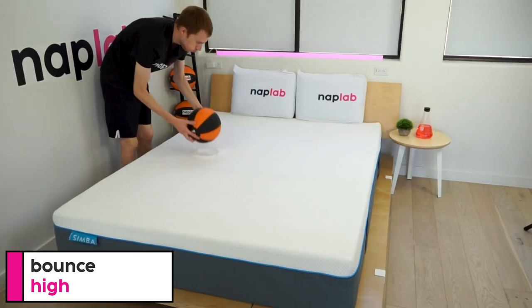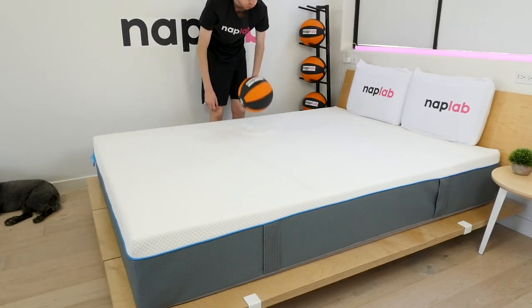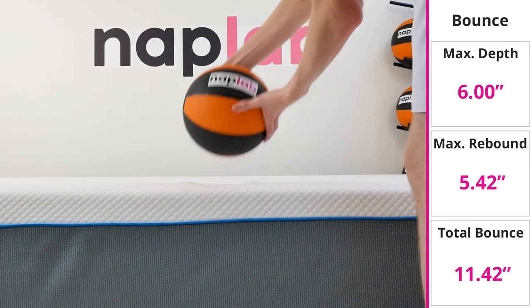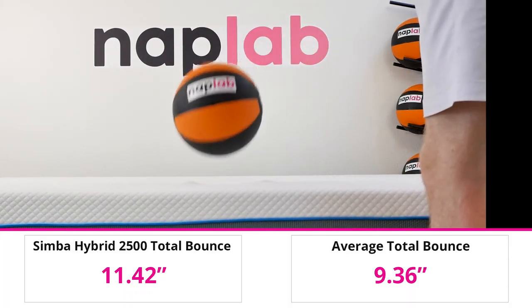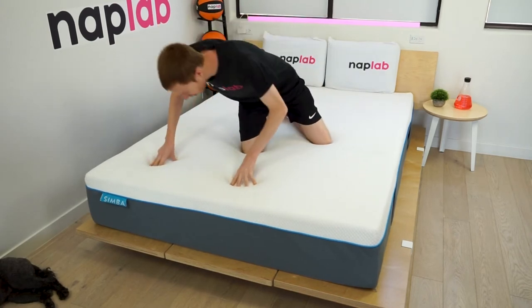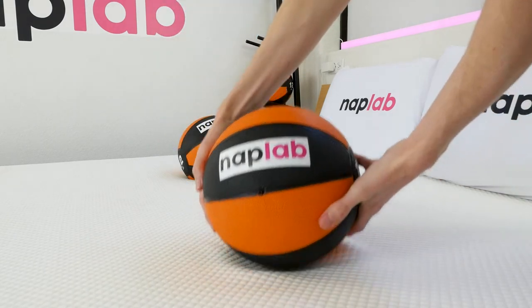To run the bounce test, we drop a 12-pound medicine ball onto the mattress, measuring the maximum depth it sinks before rebounding and the maximum height it achieves on the bounce. The Simba Hybrid 2500 has a high level of bounce — we measured a total bounce height of 11.42 inches, notably more than the average of 9.36 inches across all our tests. More bounce makes the mattress easier to move around on, gives it a more traditional feel, and improves sex performance. At 11.42 inches, the Simba has plenty of bounce.